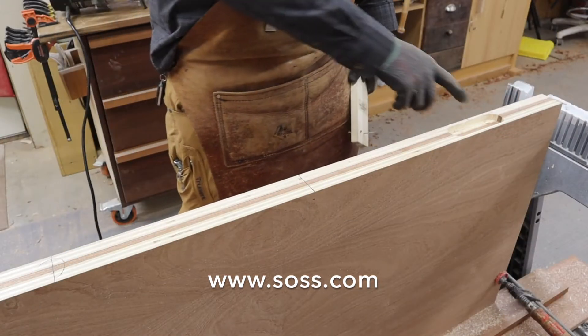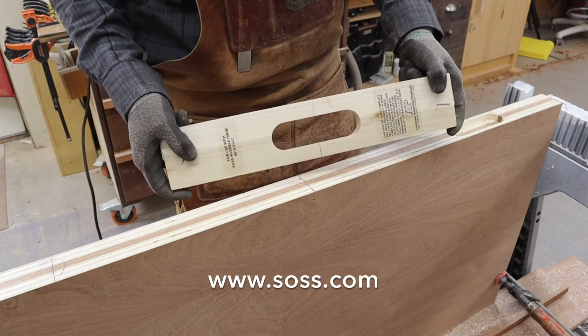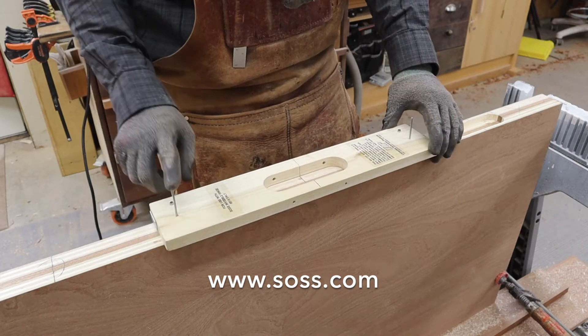We've found our center point between the top hinge and the center of the door, and have marked the center point on our jig. We can just line those up and tack in the brads.